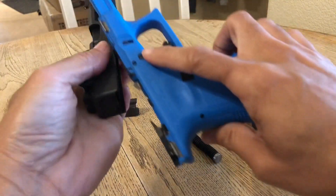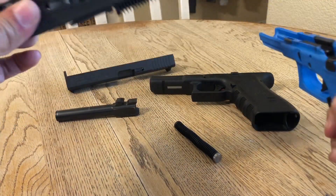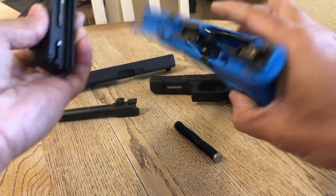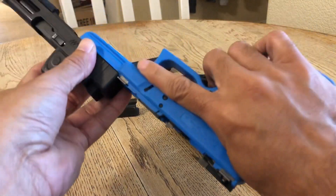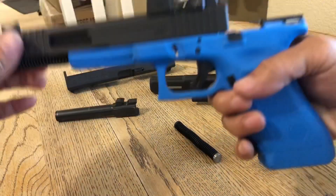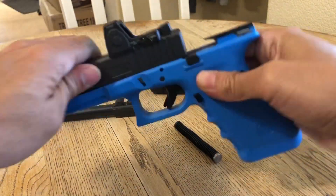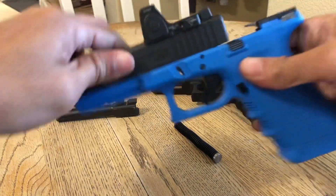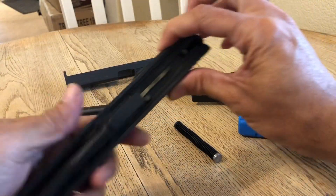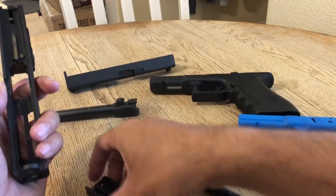Let's try to mount the slide. This is my Glock 22 slide and this is the simunitions receiver — this is as far as you are going to get. Let's reassemble to compare.